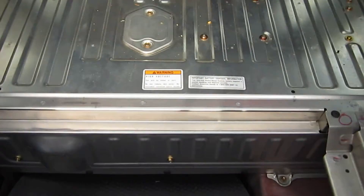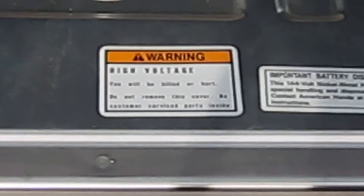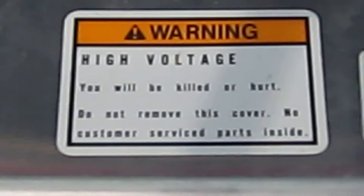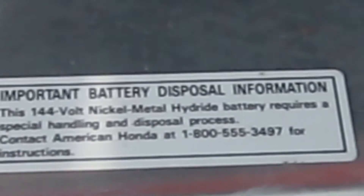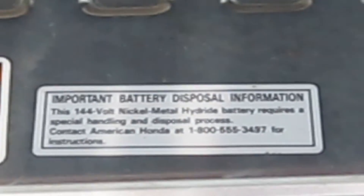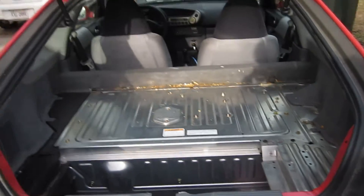There's a warning here — high voltage. You can be killed or hurt. 'Do not remove this cover. No customer service parts inside.' So that's exactly what we're going to do. 144 volts. Now remember, anything above 60 volts — if it goes through one hand, through your heart, and out the other — it will kill you. So be very careful when dealing with high voltage.